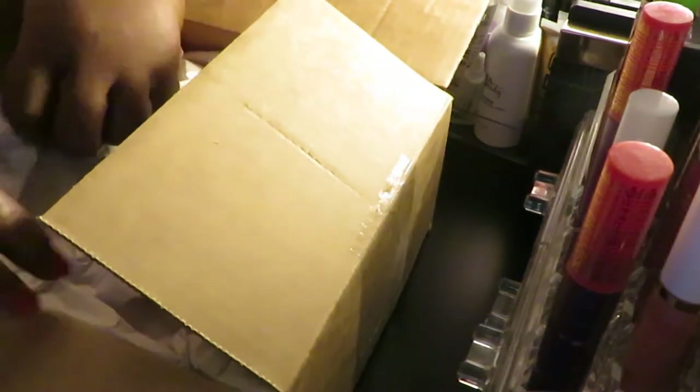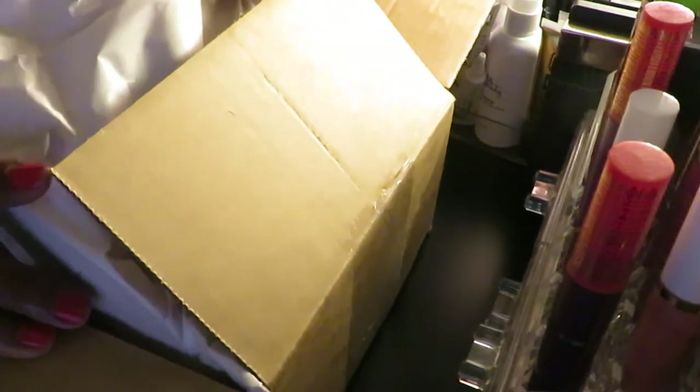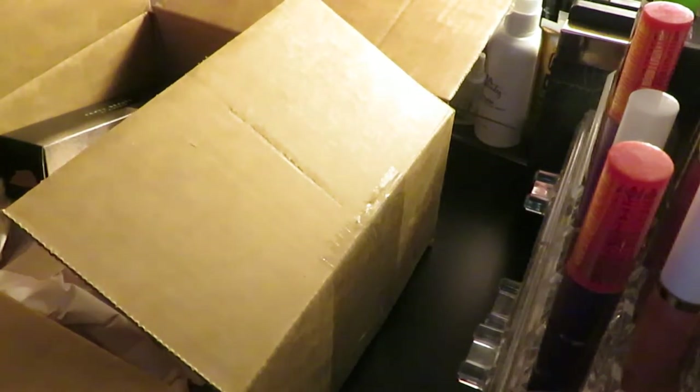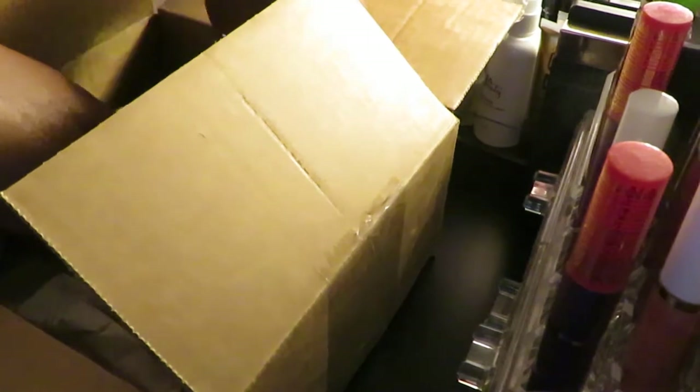Alright, Sephora. All this paper — throw that out the way. Let's see what we got.